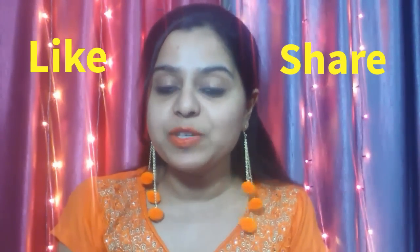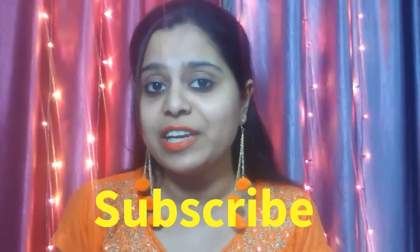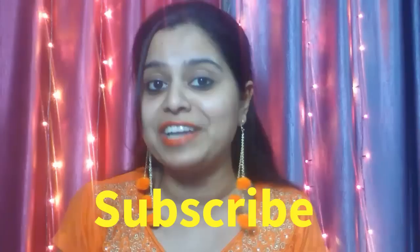So friends, if you liked my video, please like it and share it with your family and friends. You can share this video on WhatsApp, Twitter, Facebook, and Instagram. If you enjoy my content, subscribe to my channel to stay connected with more and better videos. I will see you soon with a better video. Till then, bye bye and take care.